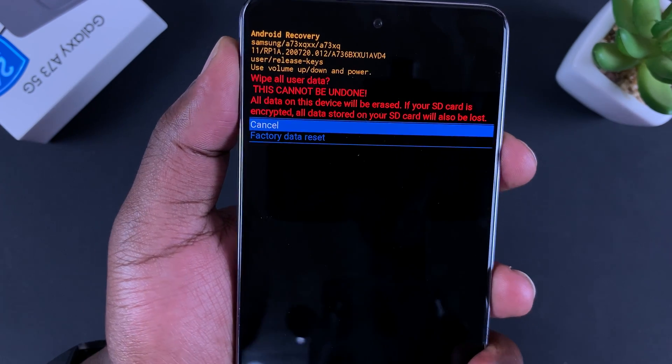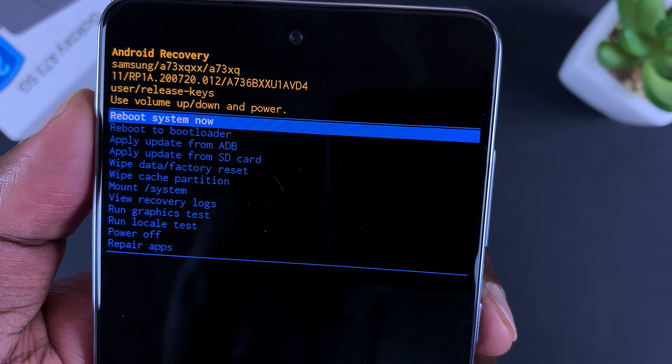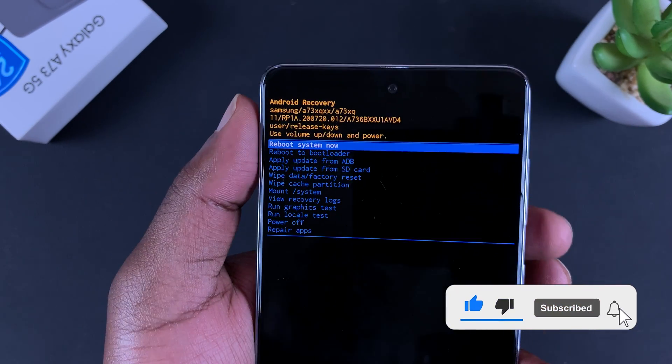Then scroll down and confirm the factory data reset — press the side key again. It will tell you at the bottom that the data wipe is complete.